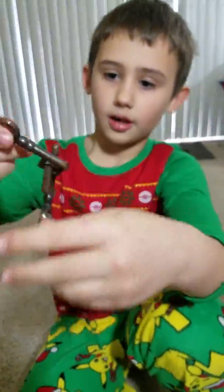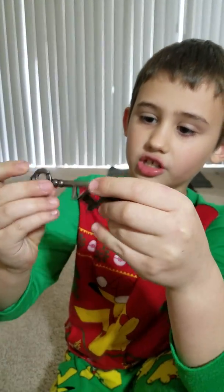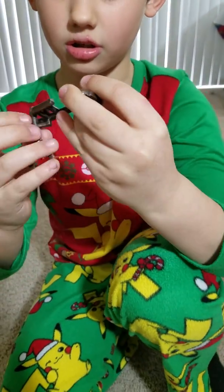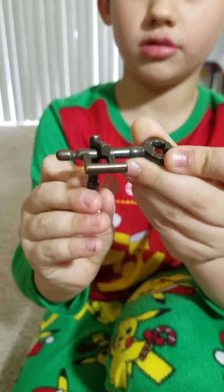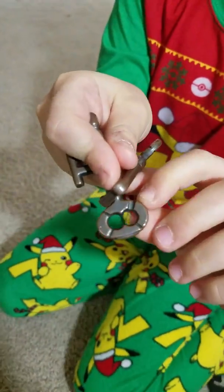So today we're going to be trying to do a different puzzle — this key puzzle — and it's really easy to do. So first you have a key stuck in this square maze, and then you flip it like that because I don't remember of course. So you do that, you do this, and then do you see this bigger blank right here?